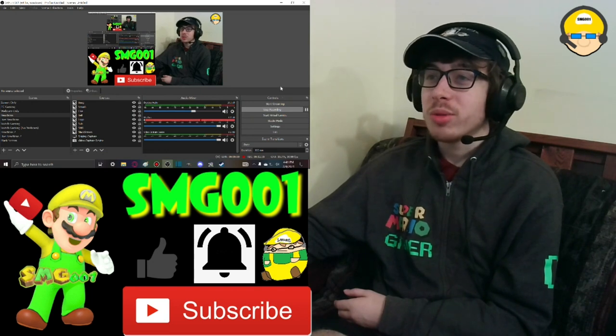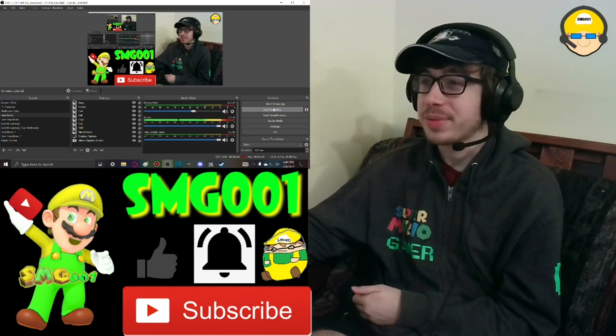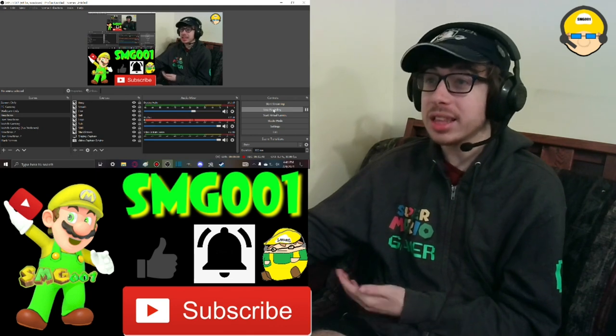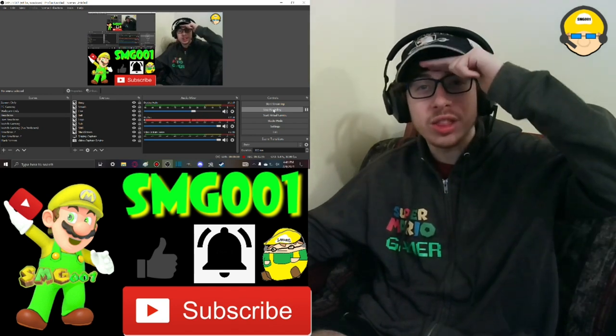Anyways guys, go watch the original video, go subscribe to SML, make sure you like this video, subscribe, ring the bell and share if you like this reaction. I thought it was really good — I'd give it at least a 7. I'll see you guys in the next video, later guys, thanks for watching, and deuces.